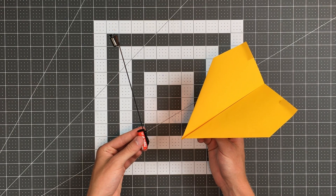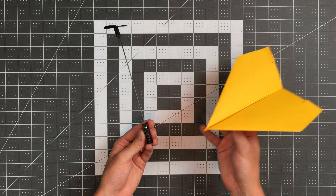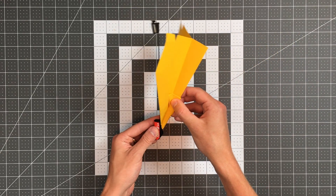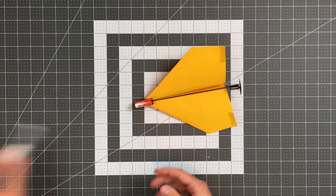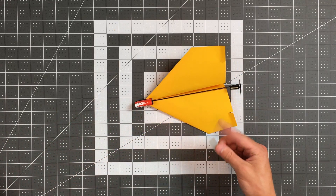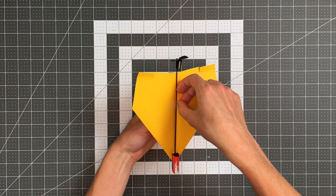Once you've finished folding your paper airplane it's time to attach the module. Simply locate the clips on the bottom of the module and slide the nose of your plane into them. Then grab a little bit of tape and tape the shaft of the module to the plane itself — this will hold it in place.